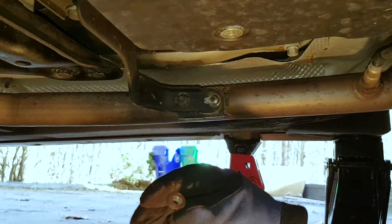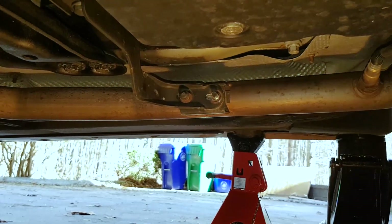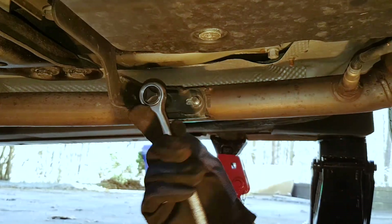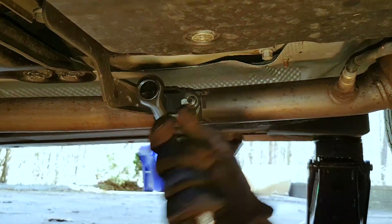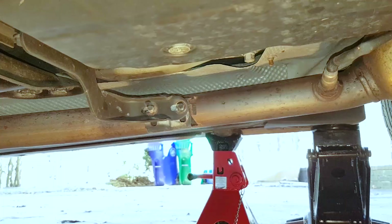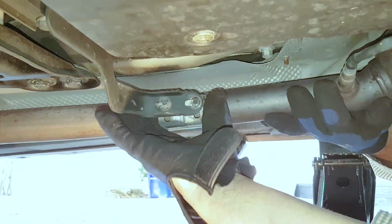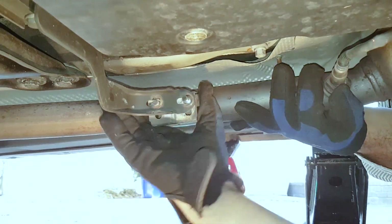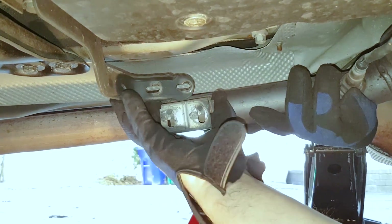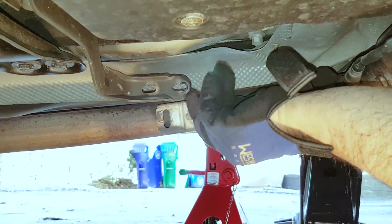Then you disconnect these — they are all 13 millimeters, so 13 or 12: the bolt is 13 and the nut is 12 or in reverse. Regardless, you remove these in order to be able to turn the pipe a little bit and have more room to get to the inside bolt.